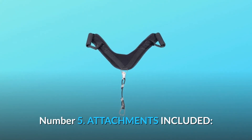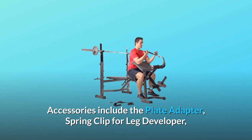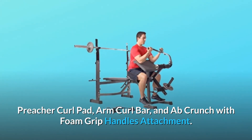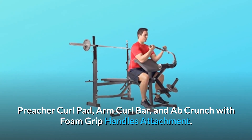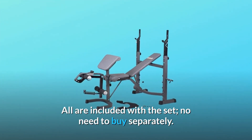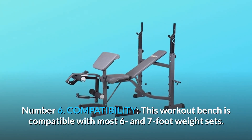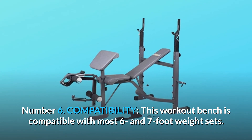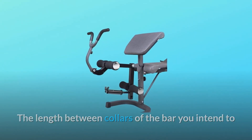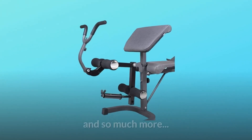Number 5: Attachments included. Accessories include the plate adapter, spring clip for leg developer, preacher curl pad, arm curl bar, and a flat crunch with foam grip handles attachment — all included with the set, no need to buy separately. Number 6: Compatibility. This workout bench is compatible with most 6- and 7-foot weight sets. The length between collars of the bar you intend to use must be greater than 38.5 inches.